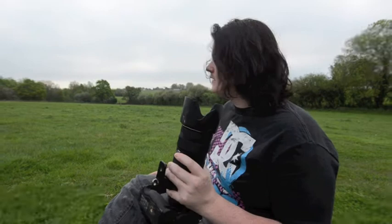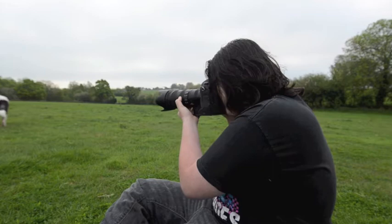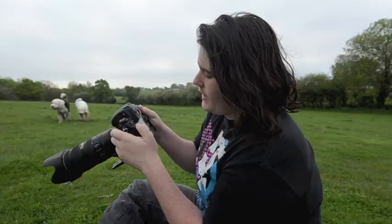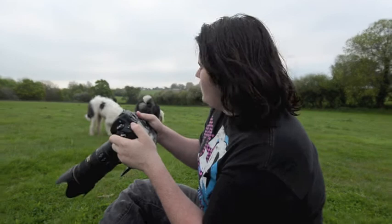My lens is wet now, but I'd be able to focus. Now, things like this can look cool: when you have one dog in the foreground in focus and then another dog in the background out of focus, because that can be a cool way to compose with two dogs.